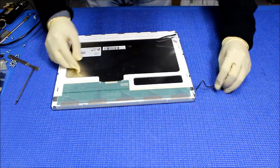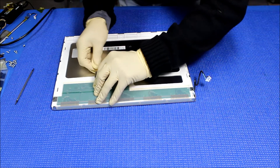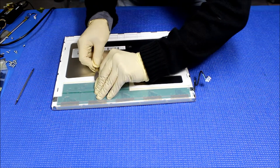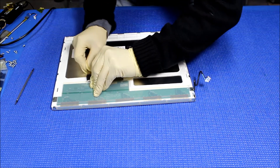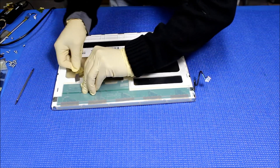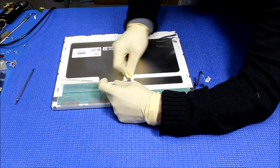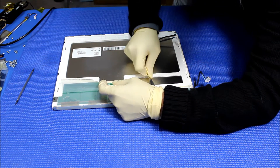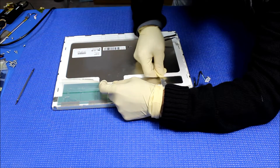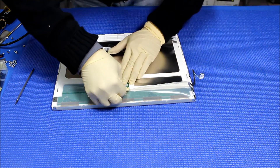We're going to peel off this cover — it's just a cover for the interface board. Take it out. There's another cover here.